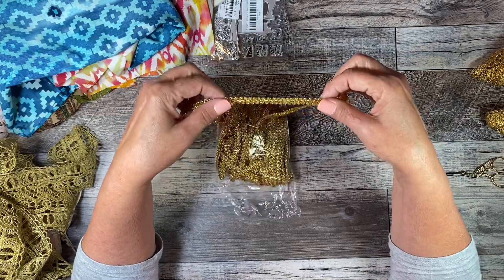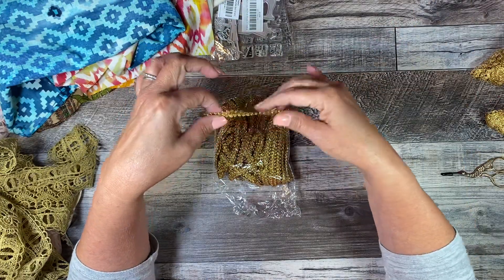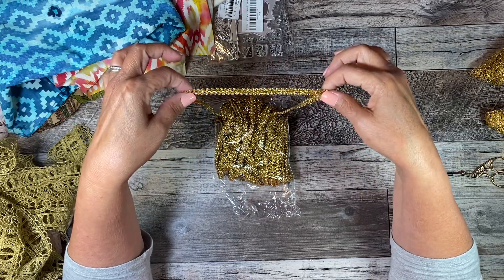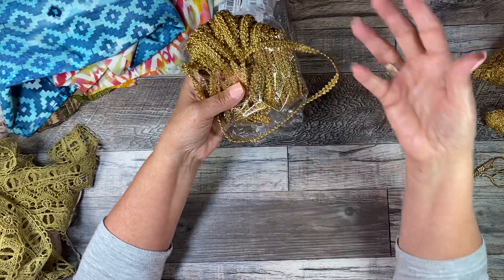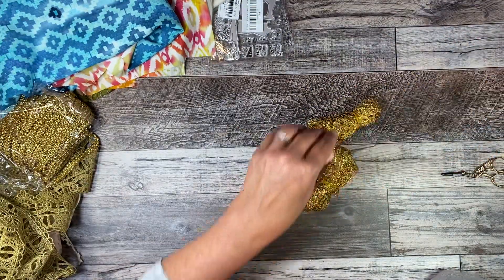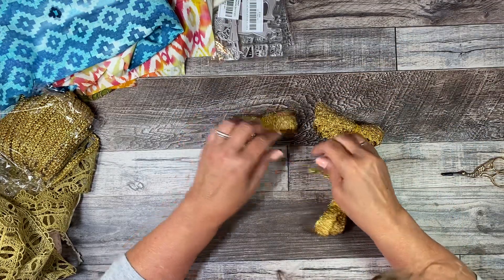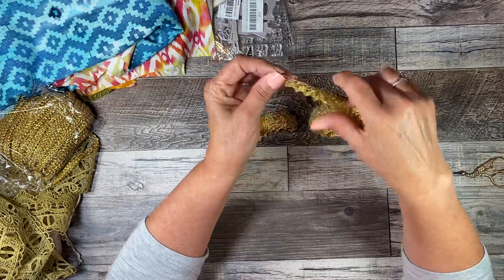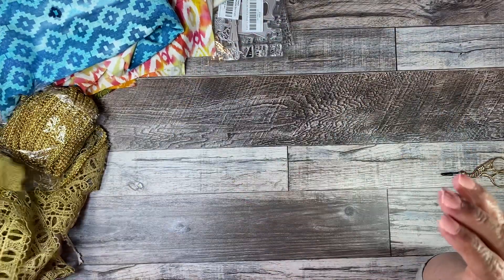If you recall, when I was making my journal cover, I had run out of this color gold and I ordered more. I hadn't ordered that much from the last time. This is some other gold - I think all three of these are the same. So that is all from AliExpress.